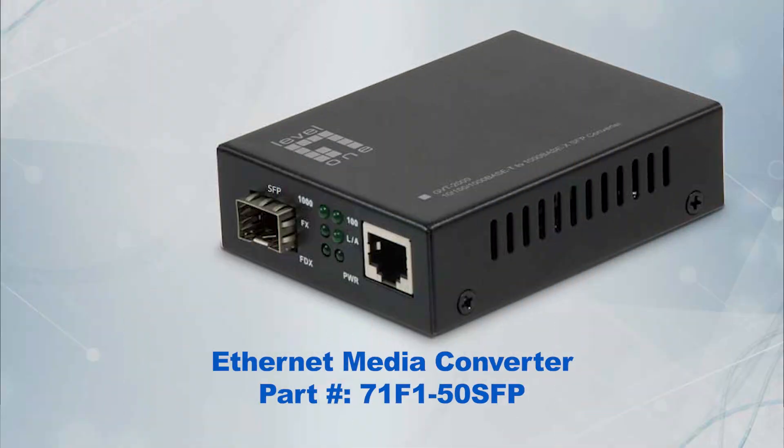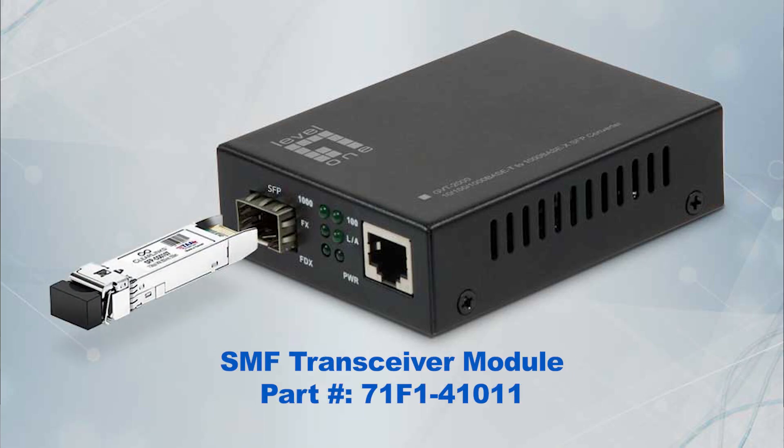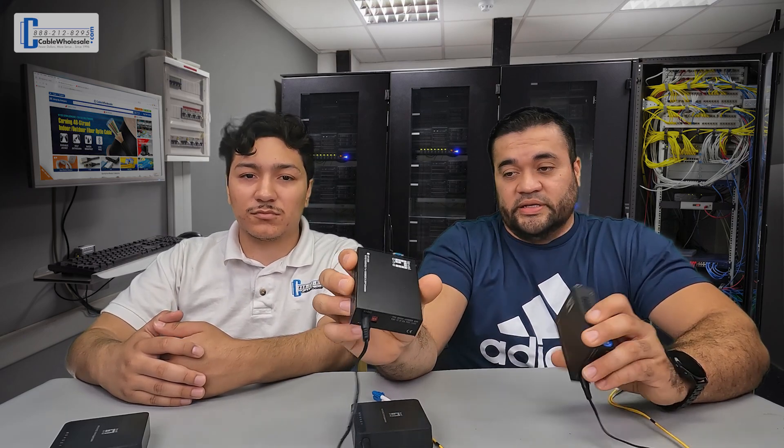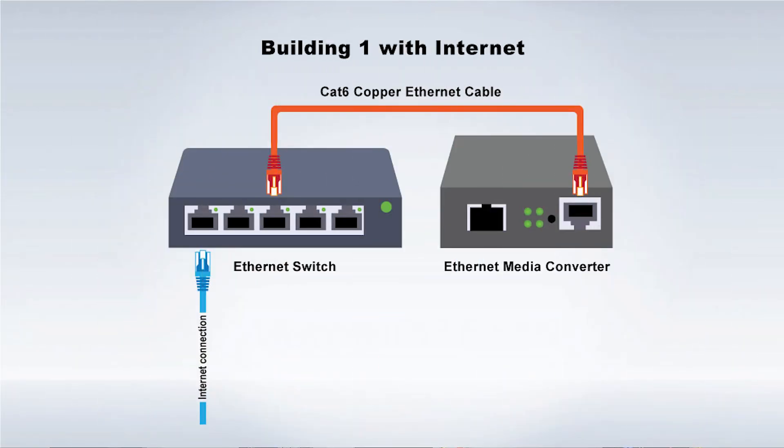Sure. This media converter allows you to take a copper network signal and convert it into fiber. You can then use a second media converter to get back to the original copper network signal. We're basically using the fiber cable and the converter boxes as a form of an extender to get the internet signal to a second building. Starting in the building with internet, we will plug a CAT6 or other Ethernet cable into one of the available Ethernet ports on the router or switch, then plug the other end of that same CAT6 cable into the Ethernet port of the first of the two media converters.